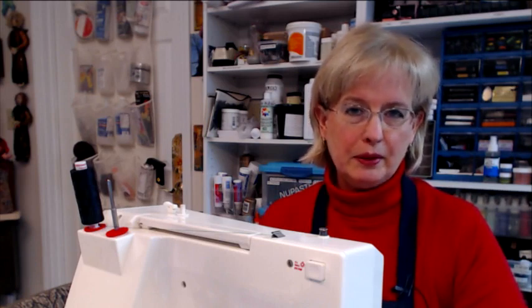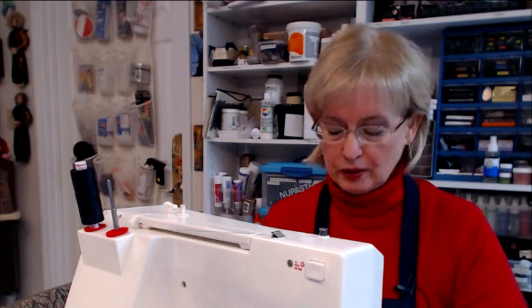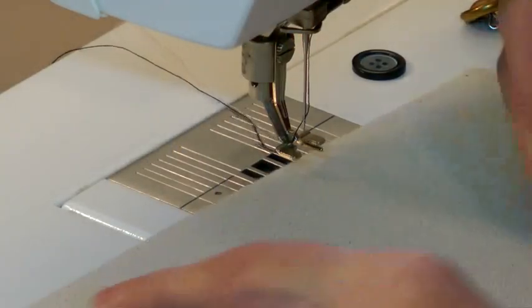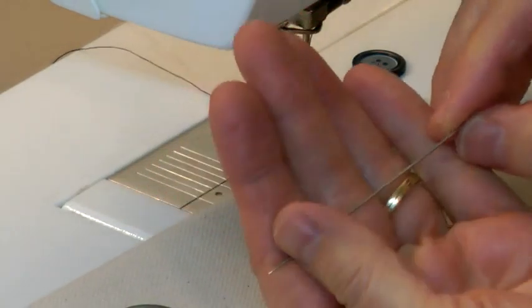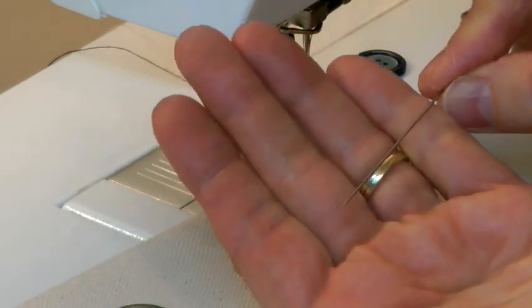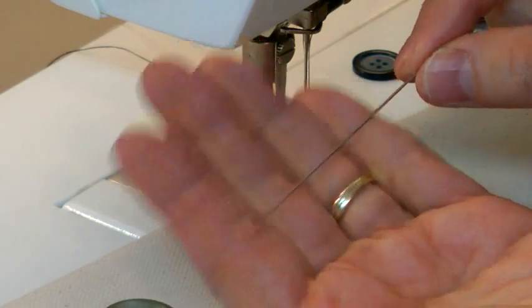That's kind of a fun thing to be able to do. So first things first, I'm going to show you what you need. Here's what we're going to need: you're going to need a needle — any kind of needle that you like to sew with. I typically like to work with these long needles; these are called John James long darners, and I enjoy sewing with these, so that's what I'm going to use.